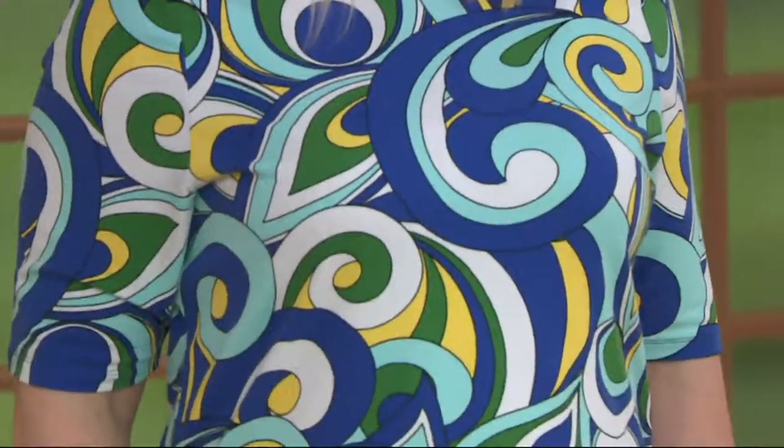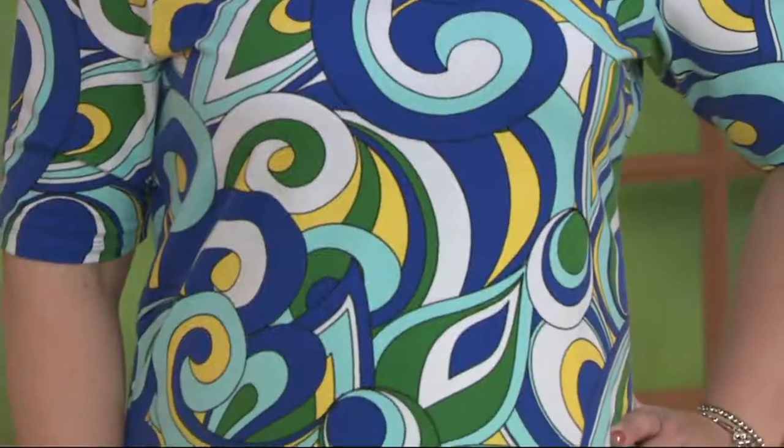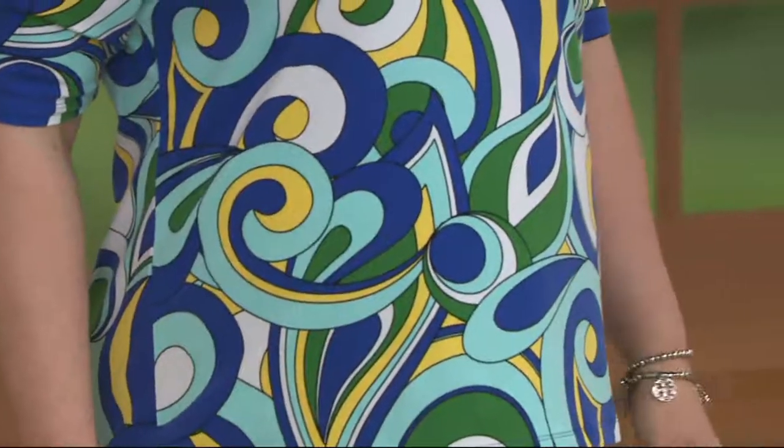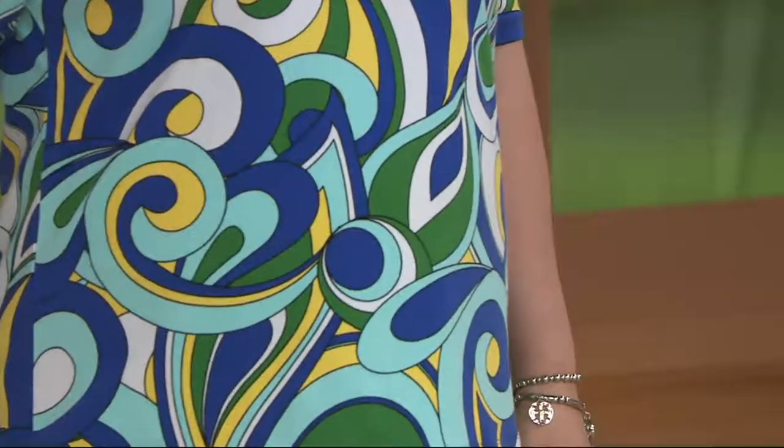Another new item. We have had a show just jam-packed with new, new, new. It's fun. This is a 291-646. I feel like there was a little channeling of Emilio Pucci here. Do you think so? Totally.